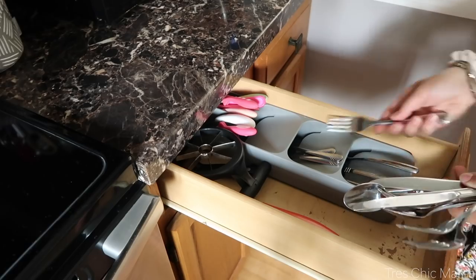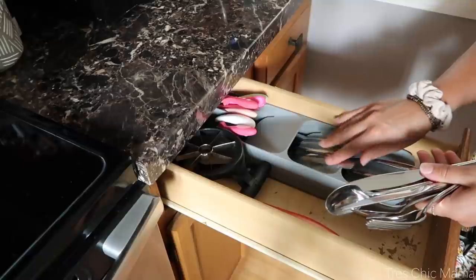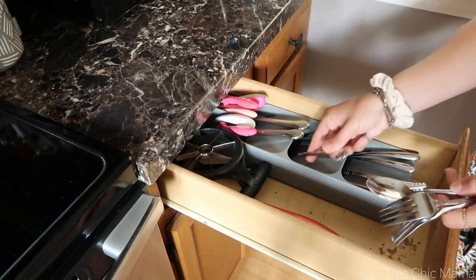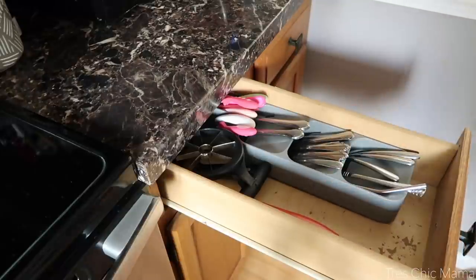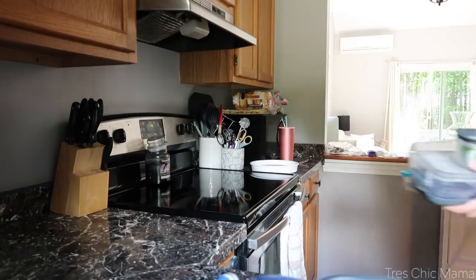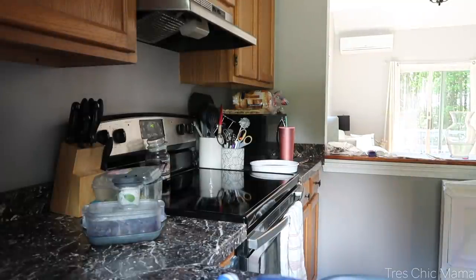So I tackled it and it was so satisfying. The first thing I did was put away my dishes and utensils that were already clean. I am in love with this silverware organizer for my narrow, tiny drawers. Even if you have bigger drawers, it creates a lot more space because it's all vertical instead of spread out horizontally. It's about $10 — I'll have the link down below. They also have a knives one as well.